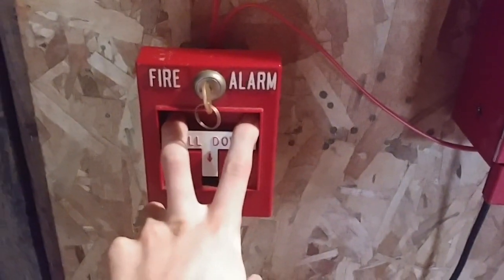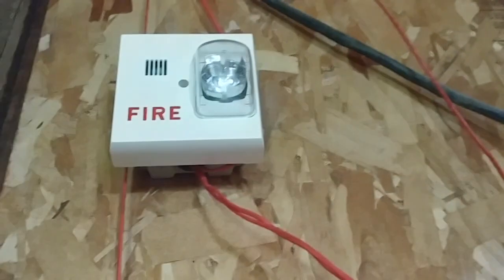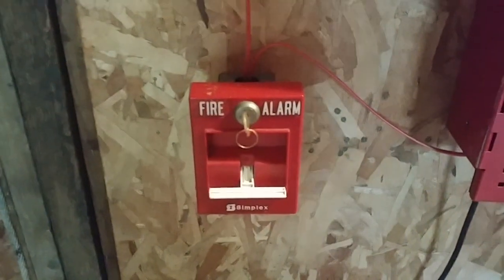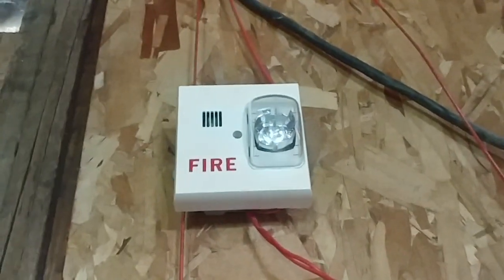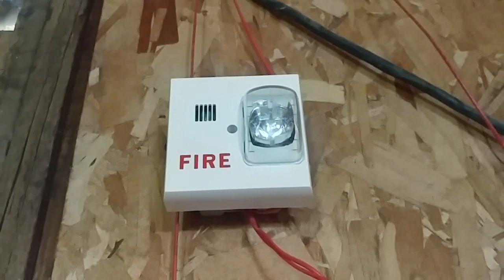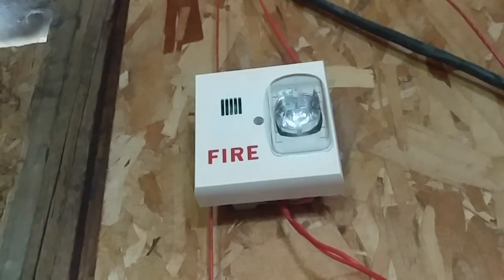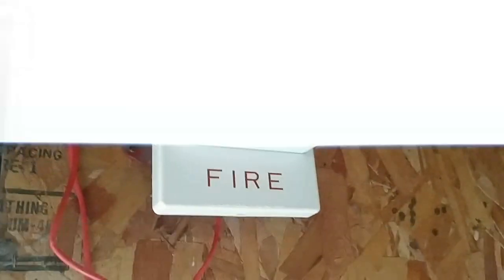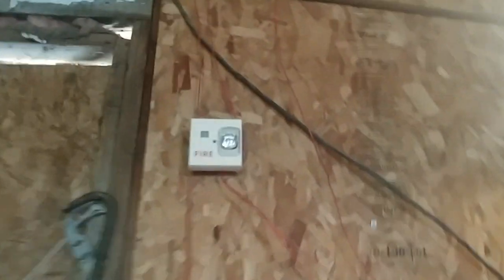Starting off with the 2099-9754, and the system will be on code 3. So if you have epilepsy, do not watch this.